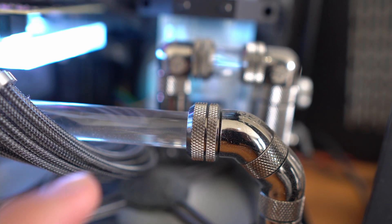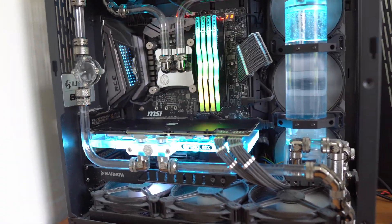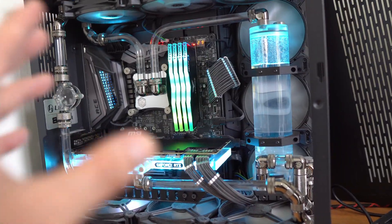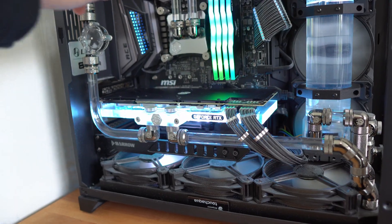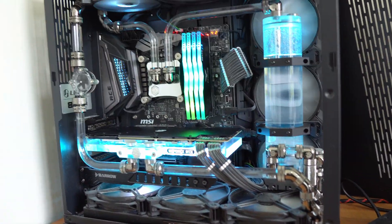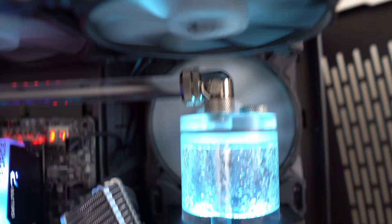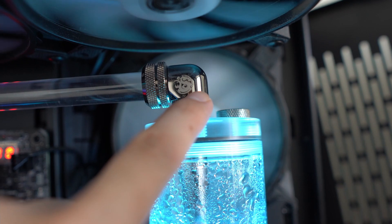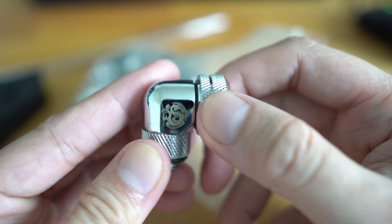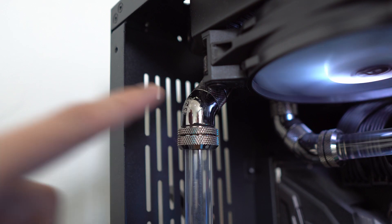Fittings — you will definitely notice I've used a lot of them. Fittings can cost approximately $7 to $10 US dollars each. If you multiply that by the number you're going to use — say around 15 — that's around $150 US dollars. I'm also using rotators, like the 90-degree rotator you can see here. A rotator aligns the tube at a 90-degree or 45-degree angle.